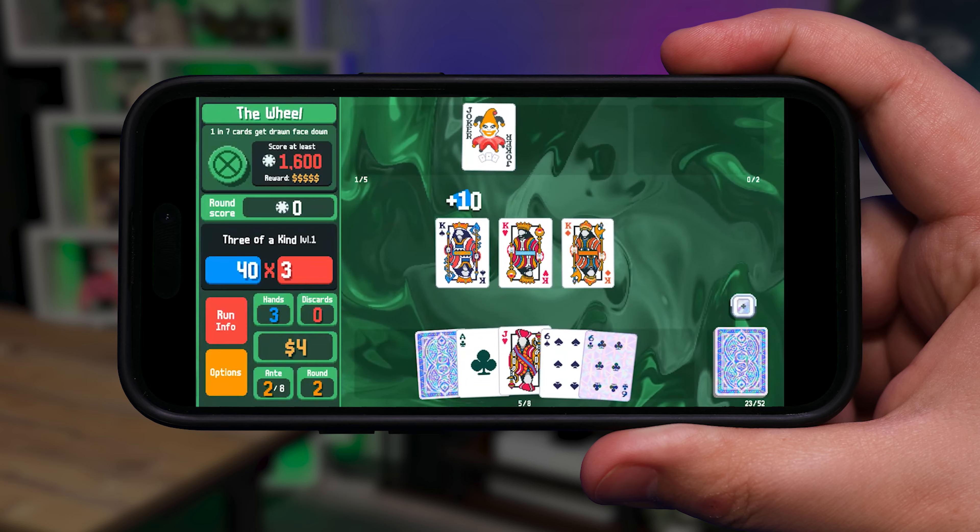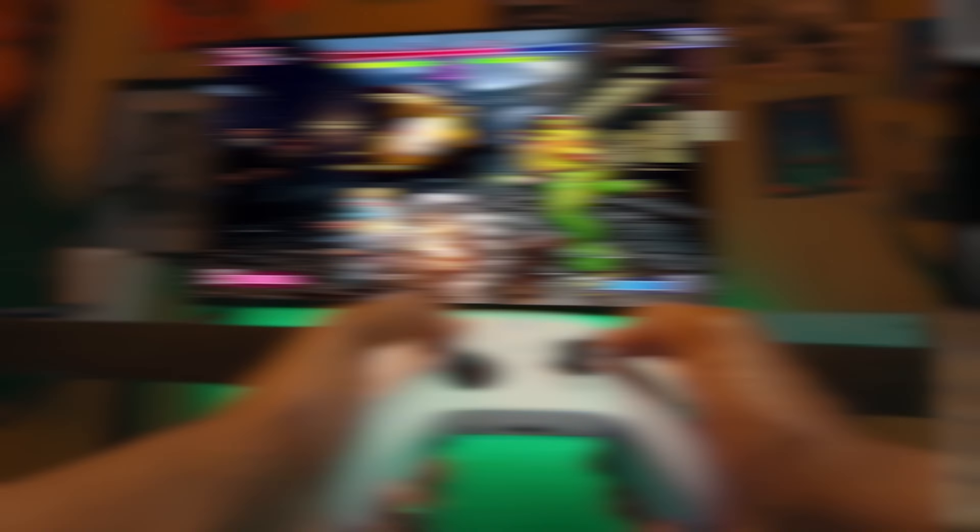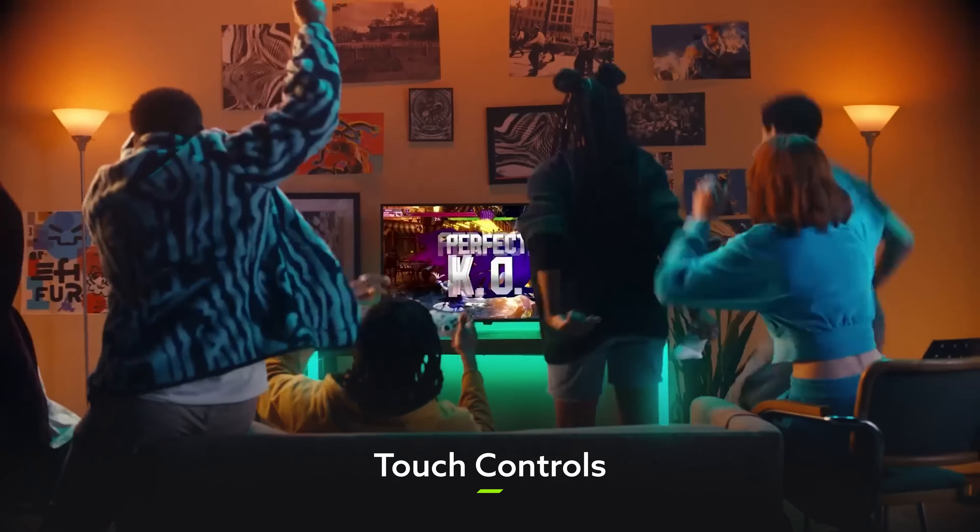So that's basically me playing Balatro everywhere I go now, so you might not hear or see from me for a while. But how about we talk about gamepads for a little bit,